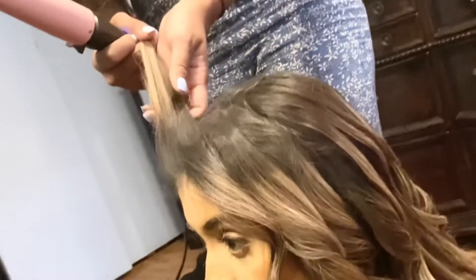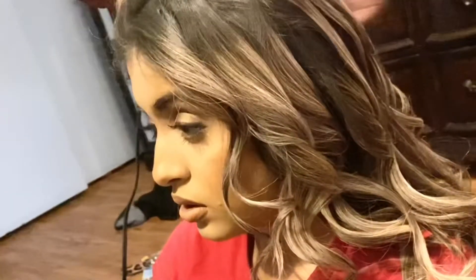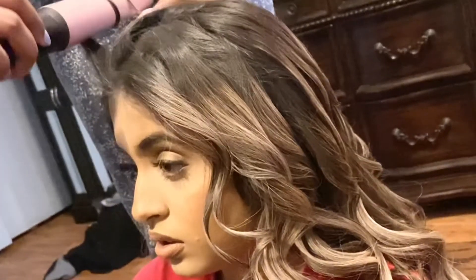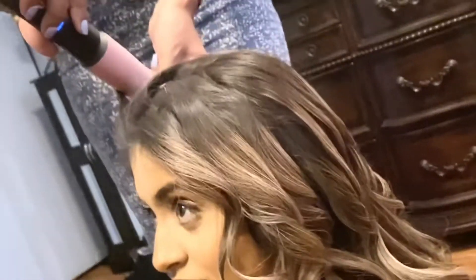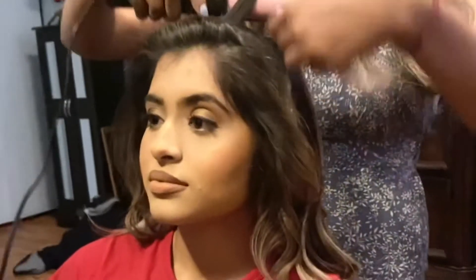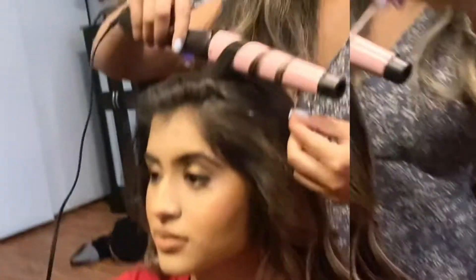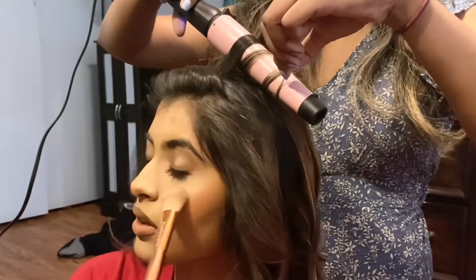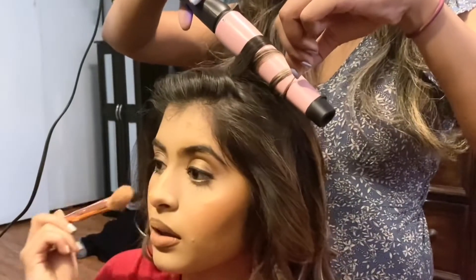This is the Remington Curler — the Remington C19538 Pro 1 to 1.5 inch Pearl Ceramic Conical Curler. It's one to one and a half inches thick.